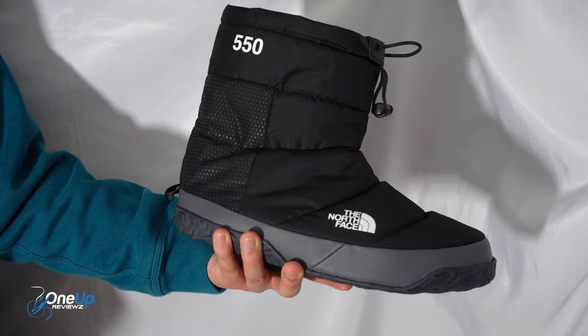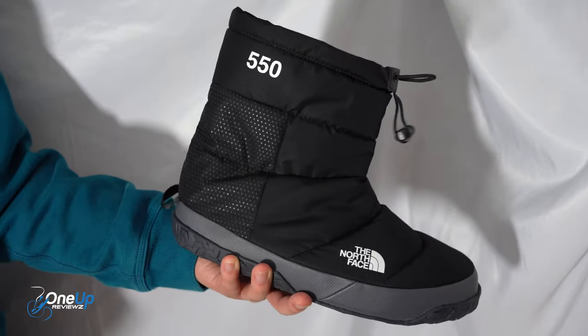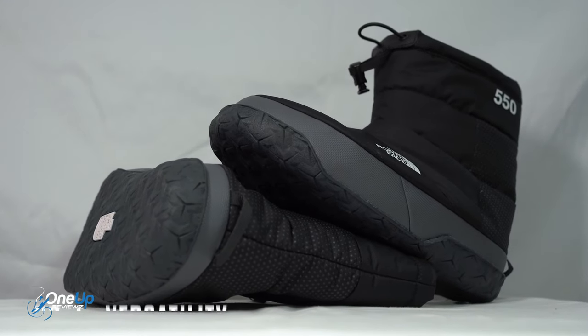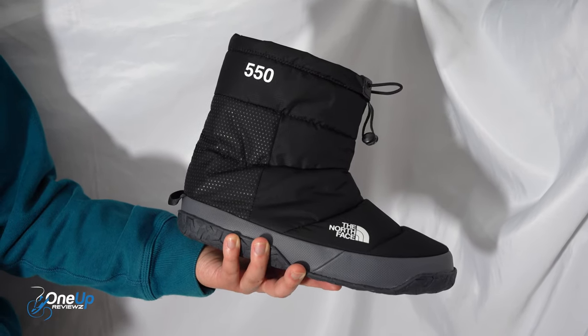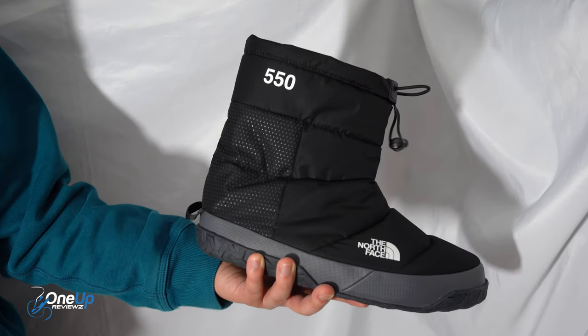So number one, what I don't really like about it is that it's essentially only got one purpose, and it's there to keep your feet warm in certain conditions. Obviously you can wear these whenever you want, but ideally these were created to be worn outside in mountain or campsite environments.